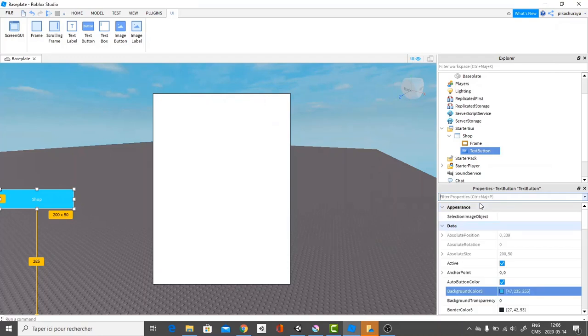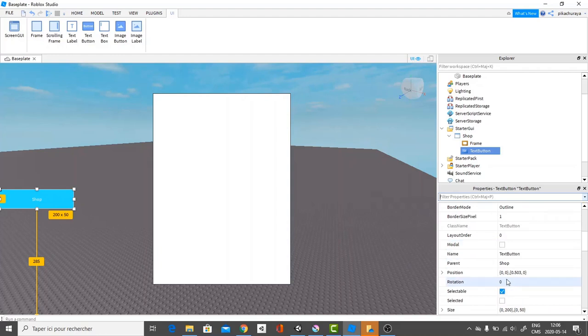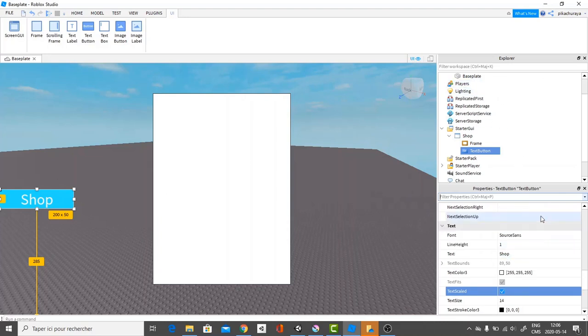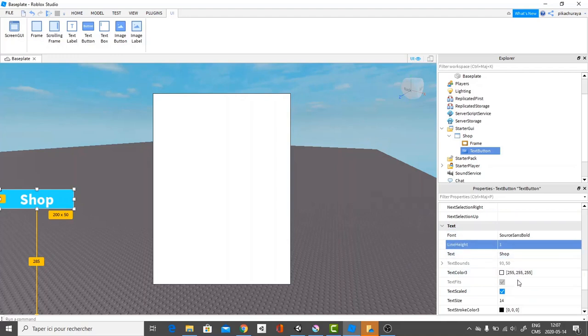What we're going to do now is go over and find Text Scaled, which is somewhere here. We're going to click that and it's going to scale up to the right size. That looks really good. We're going to go over to the font and change it from Source Sans to Bold. Line height is fine, and I think that's pretty much it. Let's resize the button.